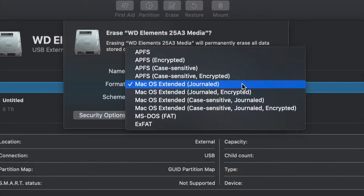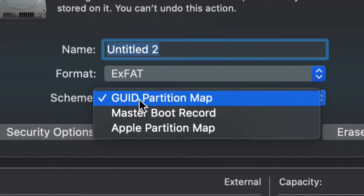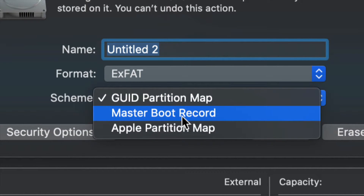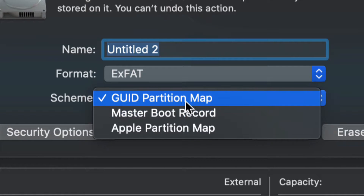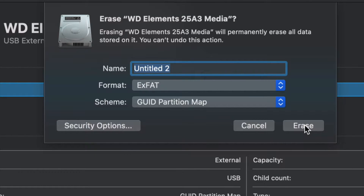For most of you, all you have to pick is ExFAT. Once you go into ExFAT, just make sure we keep it under Master Boot Record, because later on if you want to partition it we won't be able to if you change that. So let's just leave it like so for now and click on Erase.